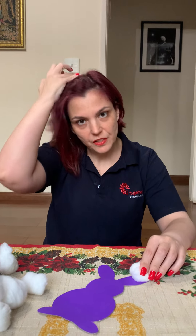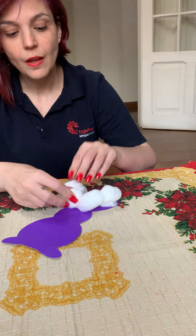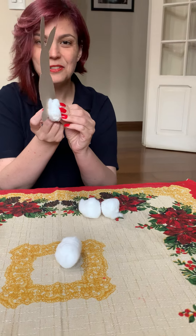After you finish counting, if you want, you can glue your cotton balls on your bunny and decorate it. And don't forget to use one more for the bunny tail! Okay, bye bye, see you later!